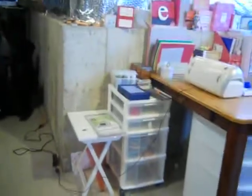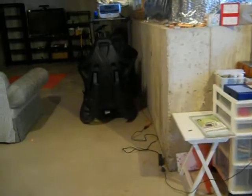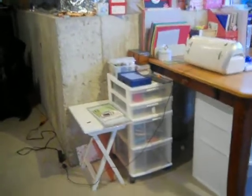Hey guys, so I recently redid my scrapping area corner place thing, and I like it a lot better. My voice is a little bit off because I've been kind of sick the past few weeks. If you hear a dog barking in the background, that's my dog — she's crazy. So anyway, this is just a quick overview. It's expanded a lot since I had it over there, but I just moved it, so I'm going to do a tour.